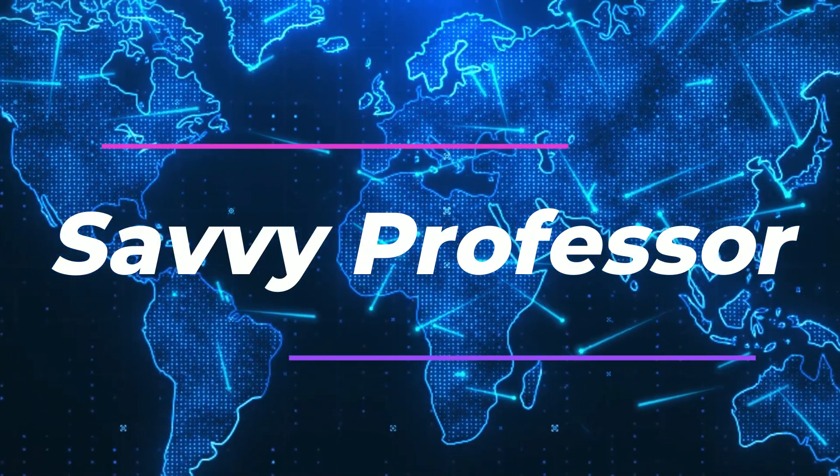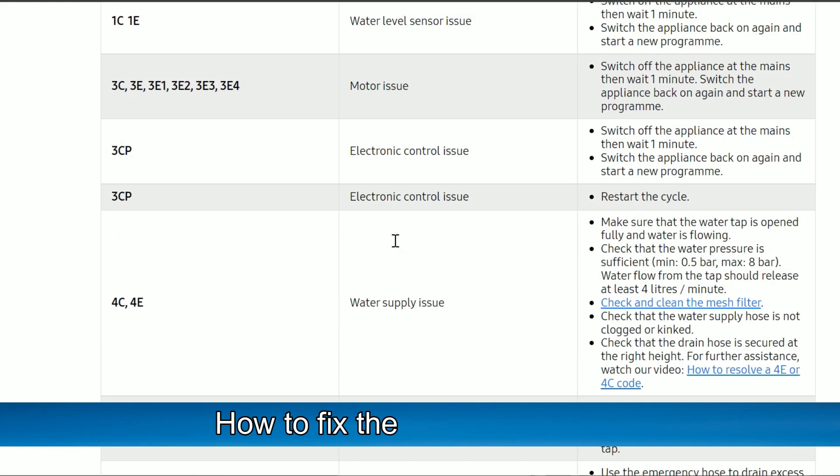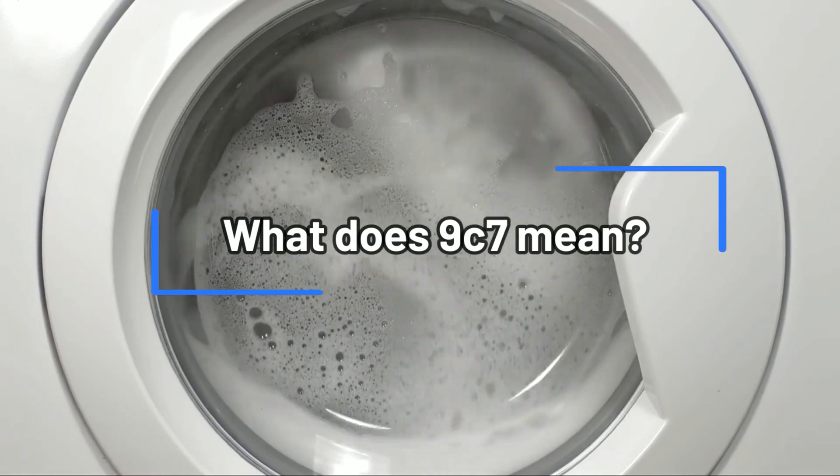Hey guys, this is Charlie from The Savvy Professor, and in today's video we will be talking about how to fix the 9C7 error code. But first, what does 9C7 mean?